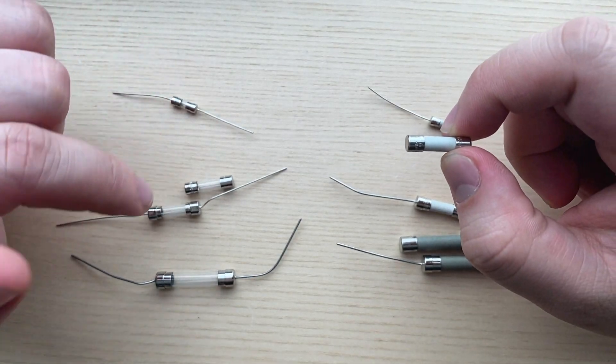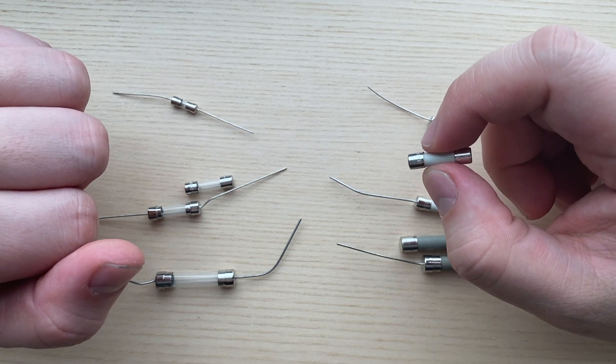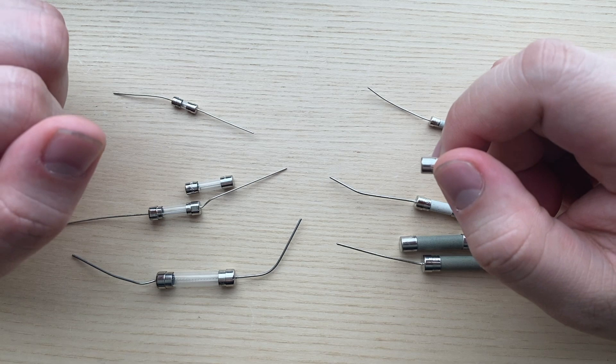High breaking fuses can replace low breaking, but not the other way around. Some manufacturers do not include the breaking capacity marking, and it's safer to assume low breaking capacity in that case.